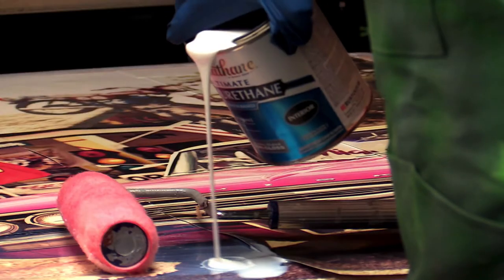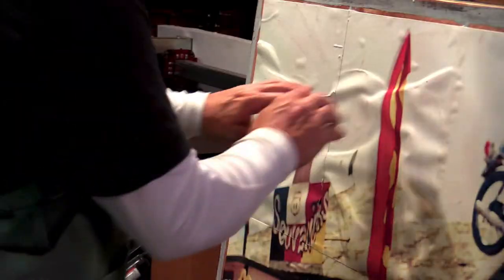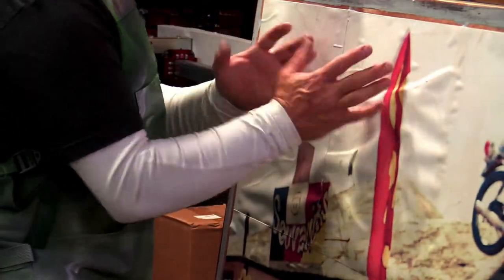Quick disclaimer: I reference using this water-based urethane in the video. The brand is fine, but just use oil-based. I tried to hide it in the video, but all of my poster boards started bubbling up because the water absorbed into the paperboard. So use an oil-based, not a water-based. Now for the video.